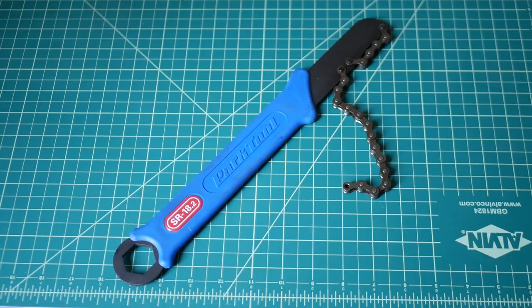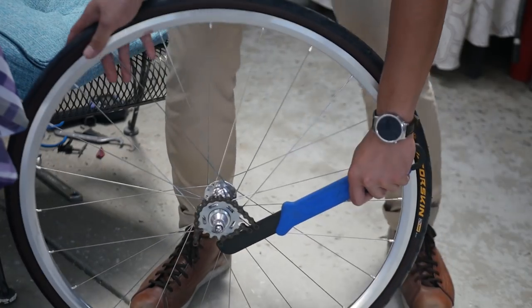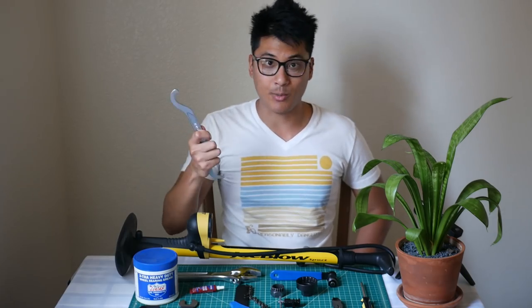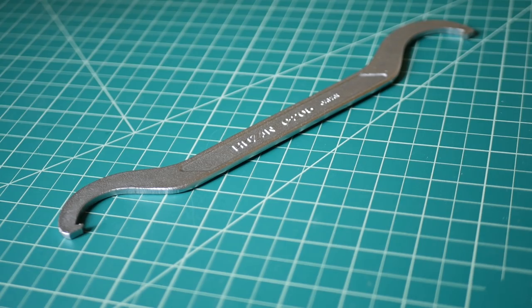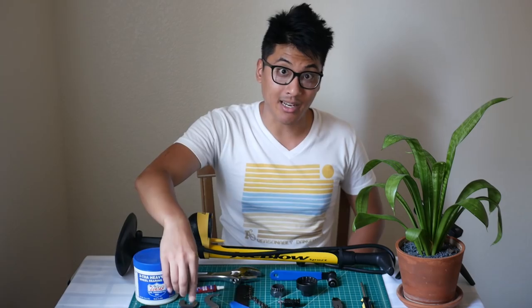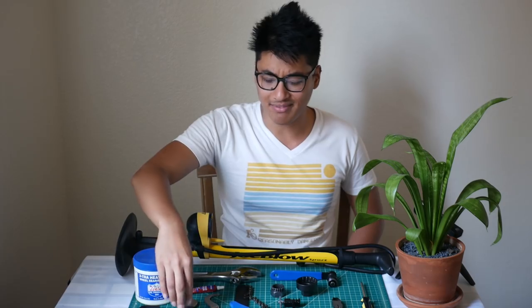You'll use the chain whip to install and to take off your cog. You wrap the chain around your cog and use the lever to tighten it down. You also need to keep your cog in place once it's on your hub — that's what the lock ring wrench is for. This is the Hozan lock ring wrench that I use. I found it's really durable, machined really well, and it fits into most lock rings. Compare that to this Pake lock ring wrench, which isn't machined as well and has actually rounded out, making it much more likely to slip — and that's just a bad time.